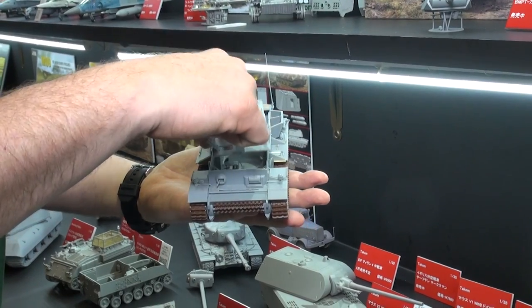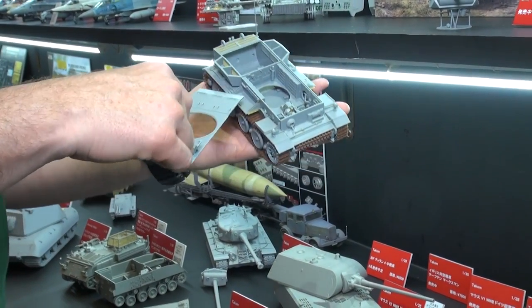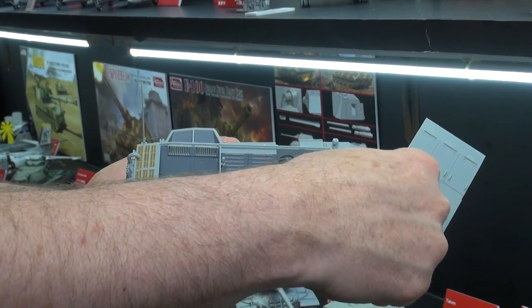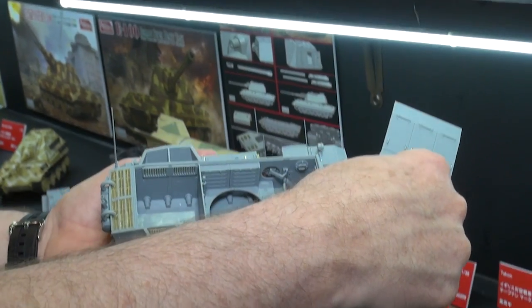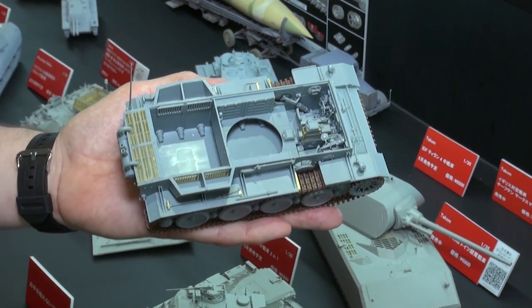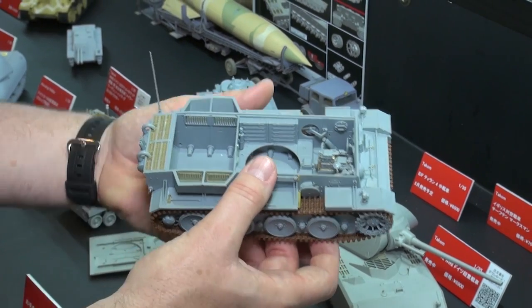If you remove the top of the hull — no engine parts, but you've got a rather nicely detailed driver compartment. The radio operator with the machine gun that works. Not much room to sit there with all that machine gun gear in there. Nice detail on the interior there.